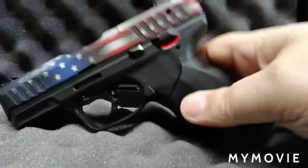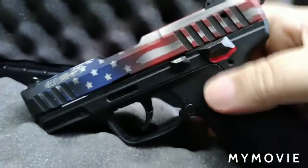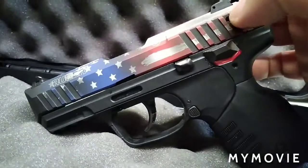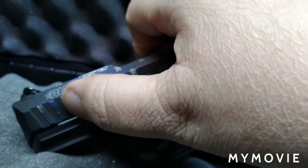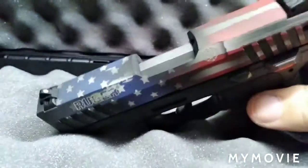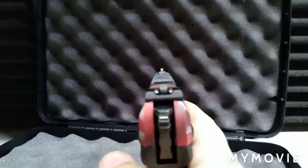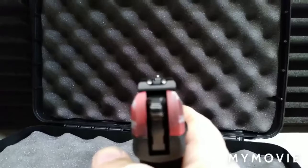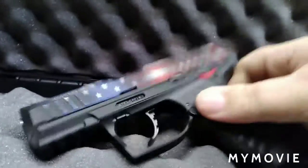Overall you have front and rear slide serrations, which are pretty good. You can do a press check. You get three white dots — the front is driftable only, so this could be a candidate for night sights or TruGlo sights as well, Kelly. It holds nine rounds in the magazine.